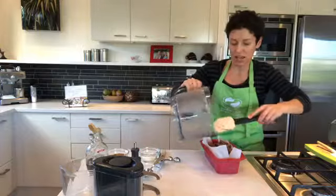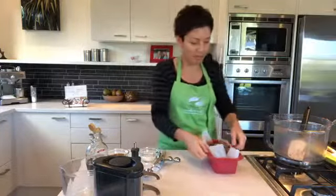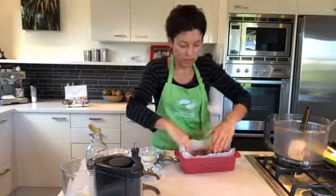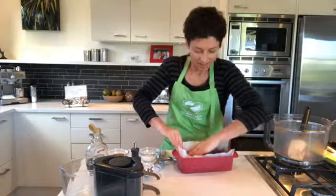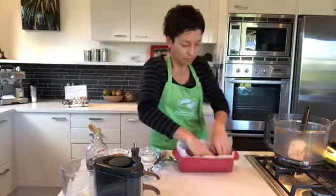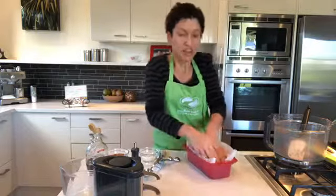Just because it's healthier doesn't mean you can eat several pieces — just be sensible, it's all about moderation. Have just a piece, and of course it depends on how big you cut them.